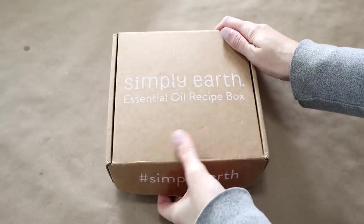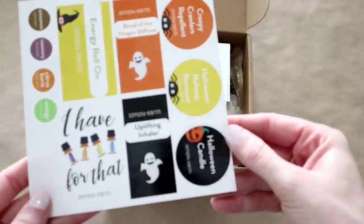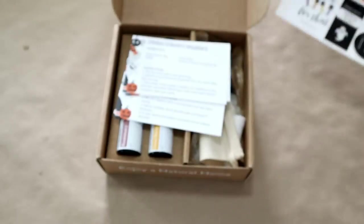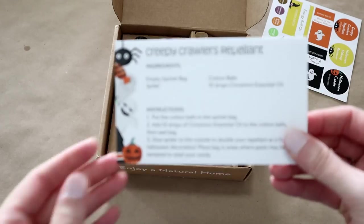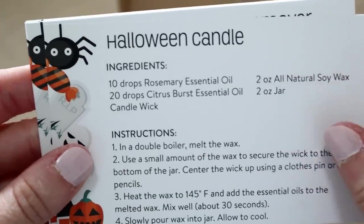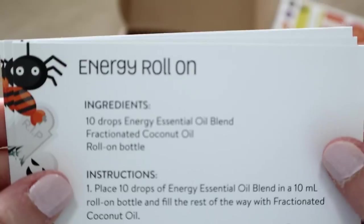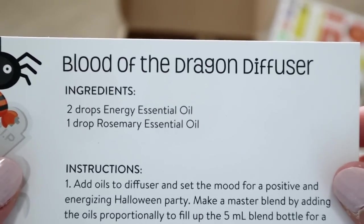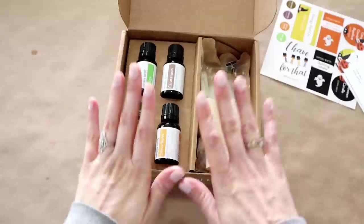Let's open this October Simply Earth recipe box. Inside we have our labels, which are so cute — they have little ghosts on them, spiders, and a witch hat. That is so adorable! Our recipes are always right on top too, so let's see what we can make with our oils this month. There is a creepy crawlers repellent, a Halloween candle, Halloween makeup remover, an energy roll-on, an uplifting inhaler, and last but not least, blood of the dragon diffuser.